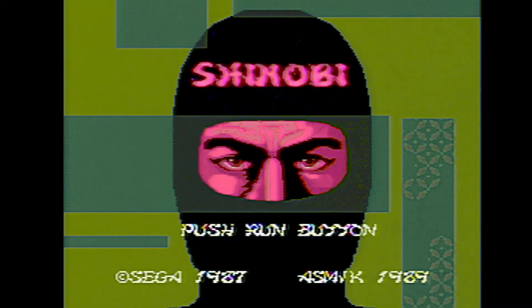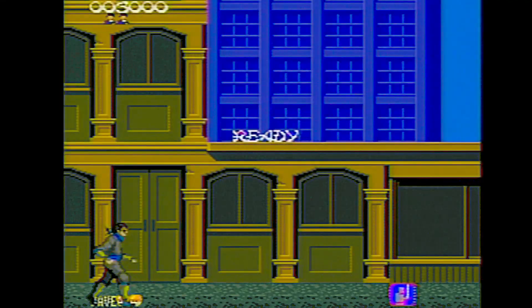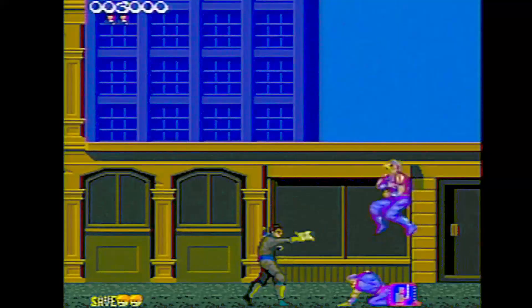Shinobi! There are a lot of good Sega games on here — this looks way better than the Master System version.